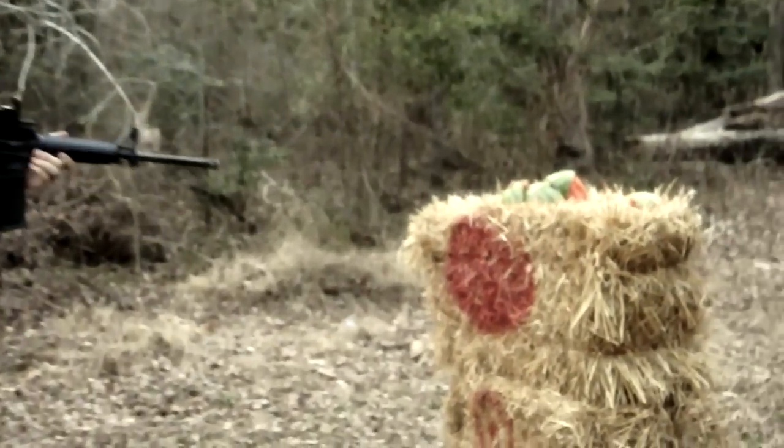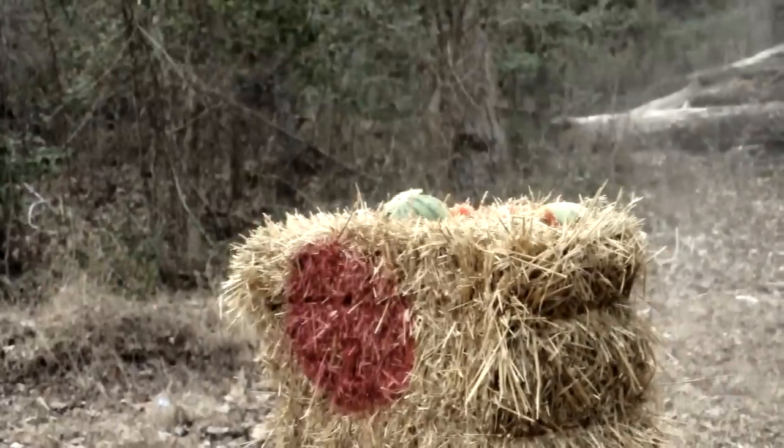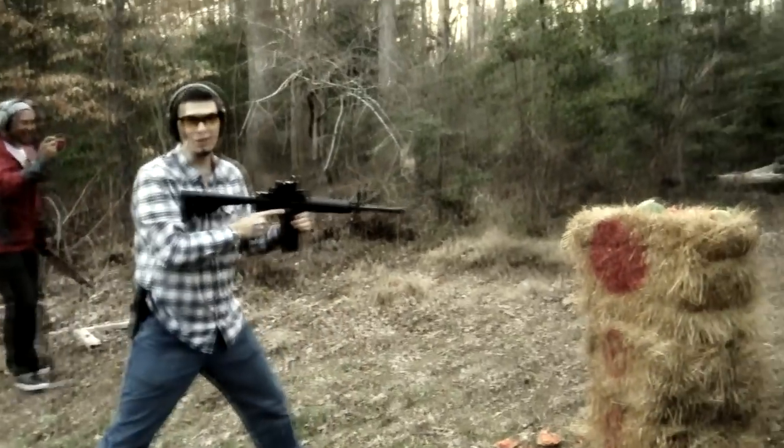Taking a mulligan. There's no way this can go wrong. I just got watermelon juice all over me. I've got one more bullet, so we're going to do the other half.